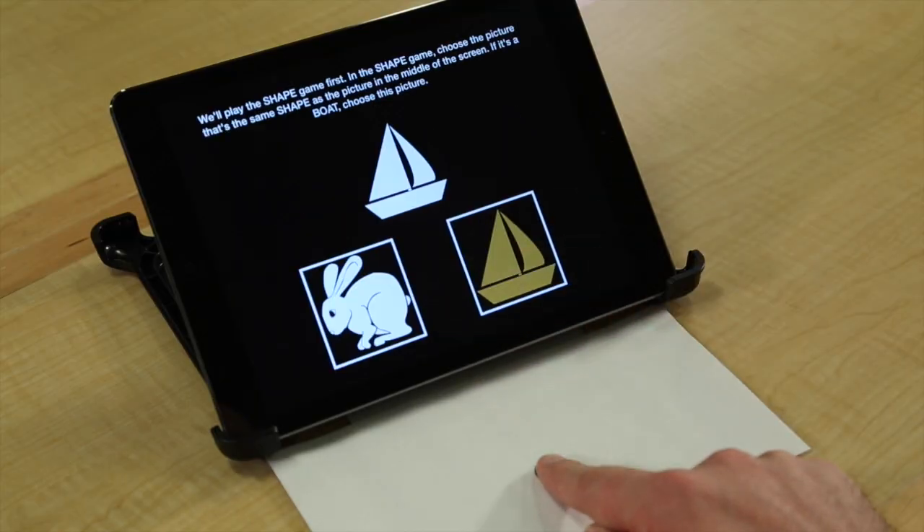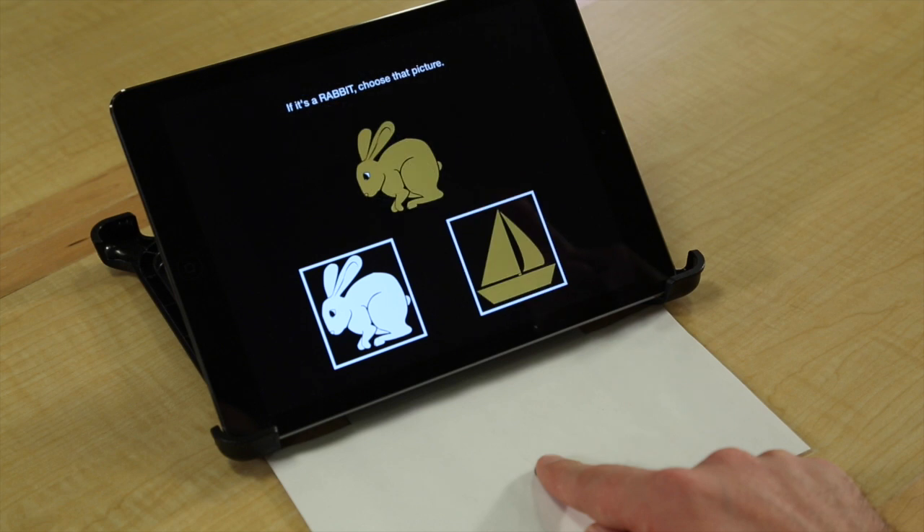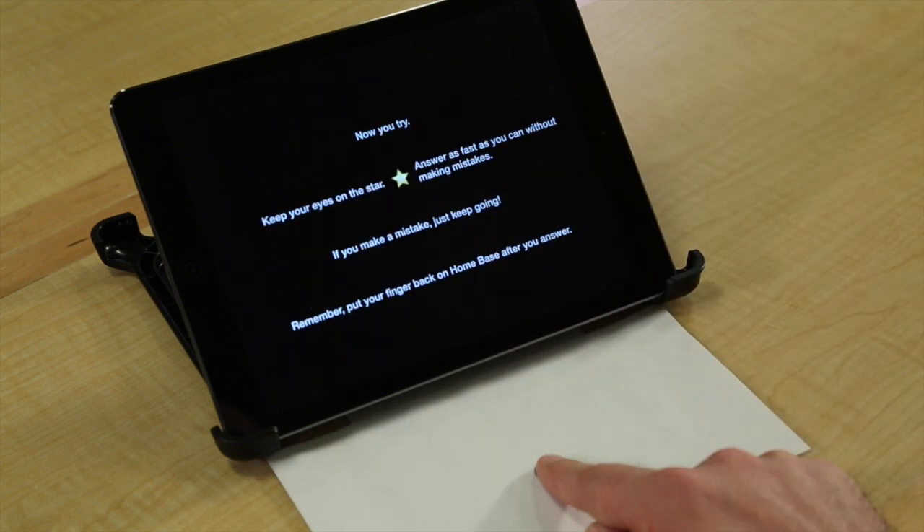We'll play the shape game first. In the shape game, choose a picture that's the same shape as the picture in the middle of the screen. If it's a boat, choose this picture. If it's a rabbit, choose that picture. Now you try.